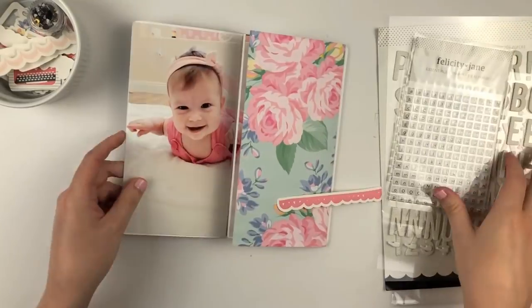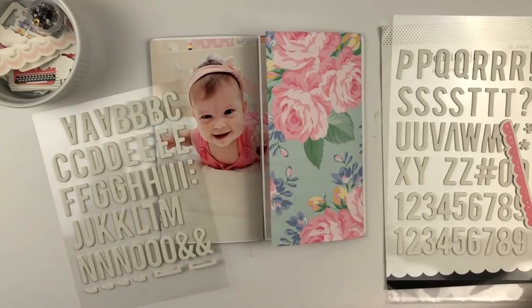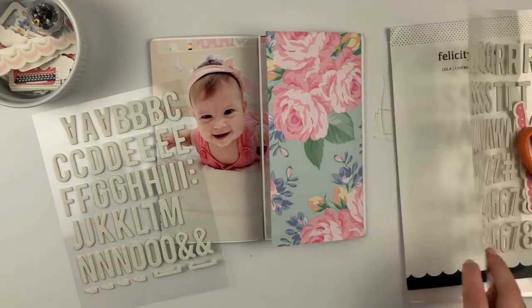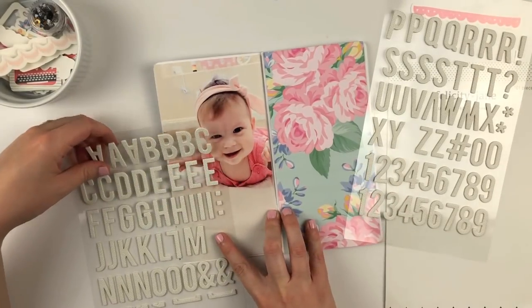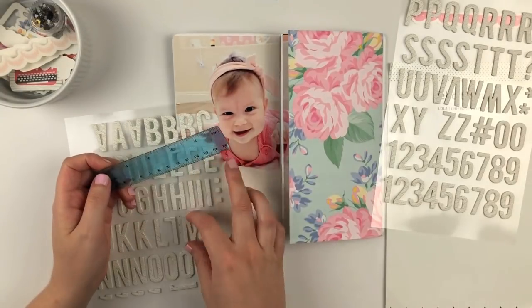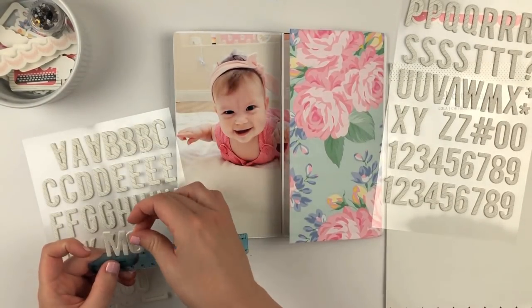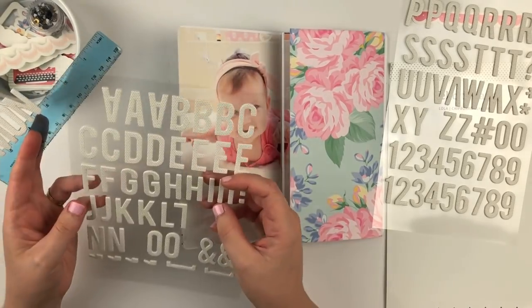Then I'm just going to figure out where I want to put my title. I really love these chipboard alphas — they are so fun. It's like a very subtle black polka dot on white, and I love, love, love that. I love polka dots, so these are super fun. I knew I wanted to use these to spell out 'six months.'